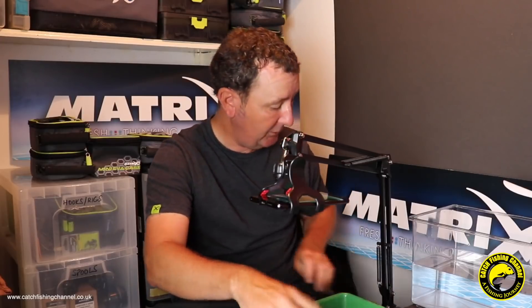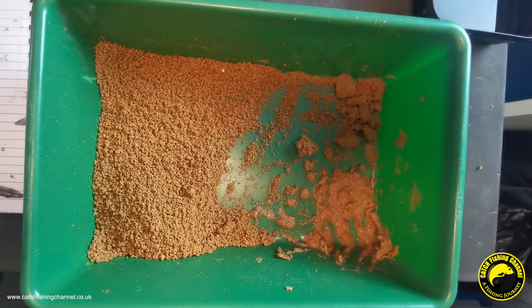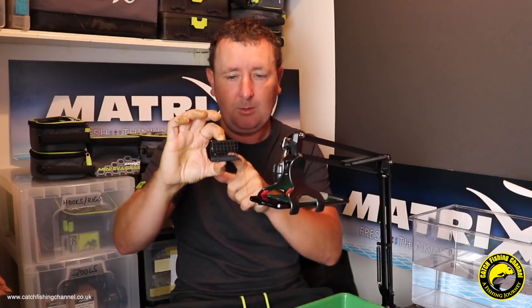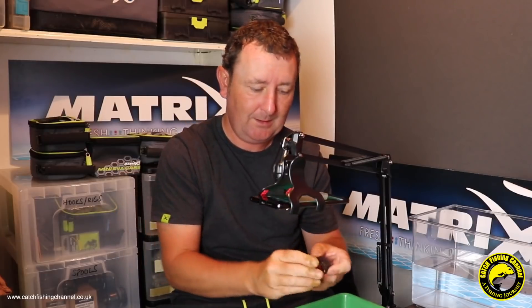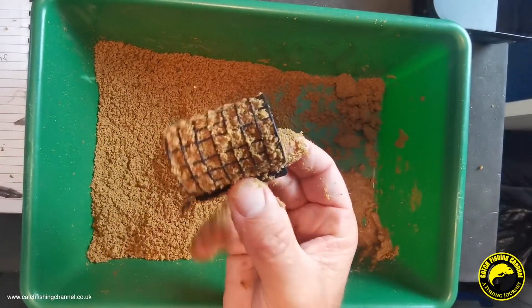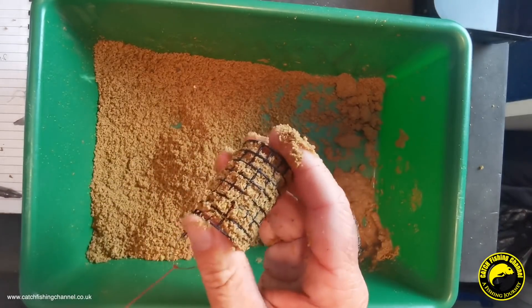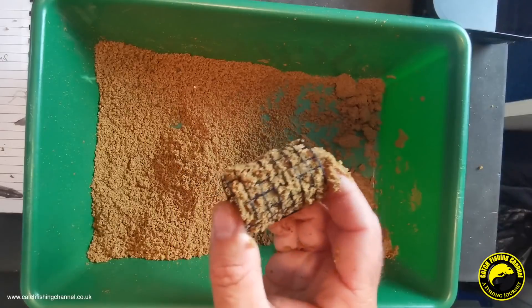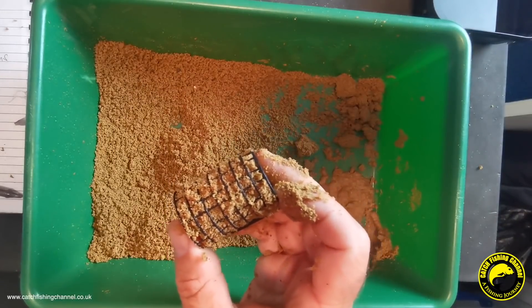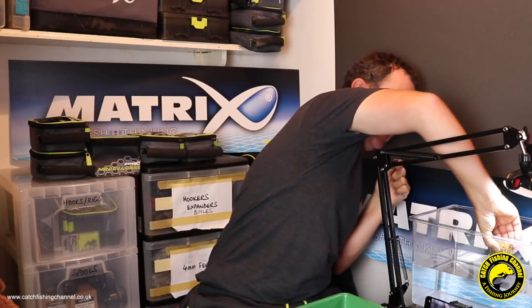What I'm going to do now is use a large cage feeder here - one of the new side-weighted cage feeders with a really fine wire mesh, which means water is going to get to the groundbait really quickly. I'm going to pop this into the tank to see how it performs. The mix has been put through a sieve so it's nice and fluffy. I've squeezed it in as though I was going to cast about 50 meters - medium pressure, not really really tight - just so we can see how it breaks down.